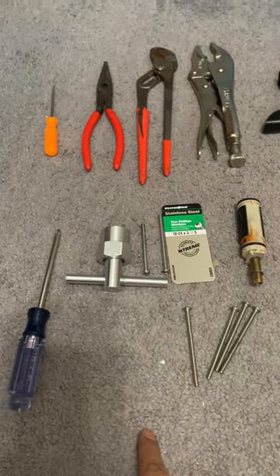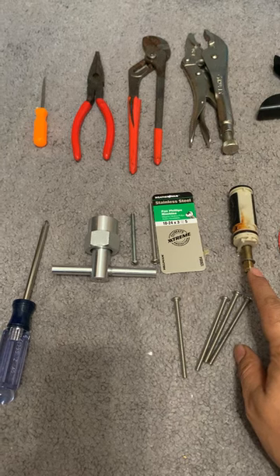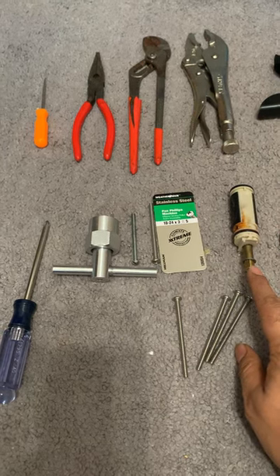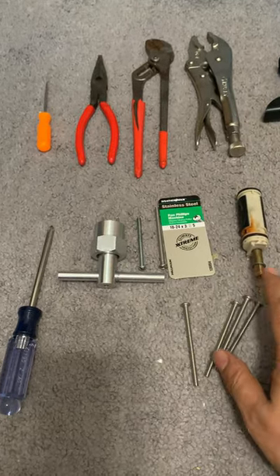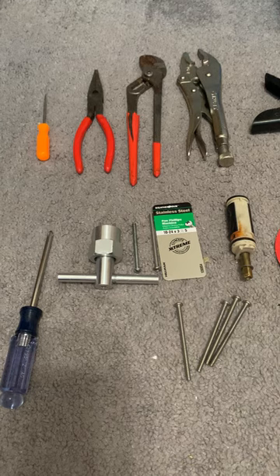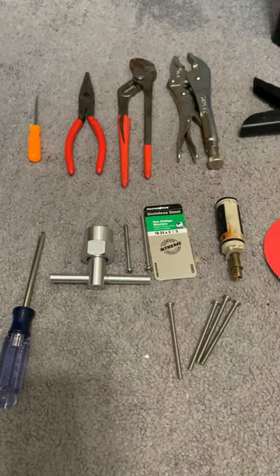Hello there. I just changed my 12-22 Moen cartridge. This was the old one. I started the project around 12 p.m. and finished about four, so a total of four hours.